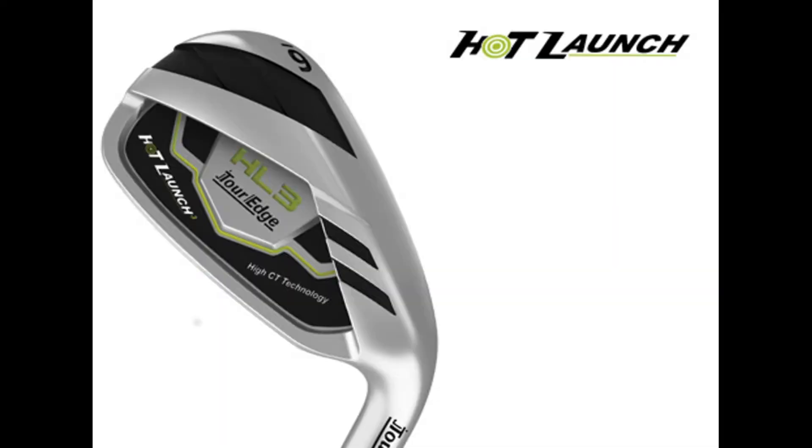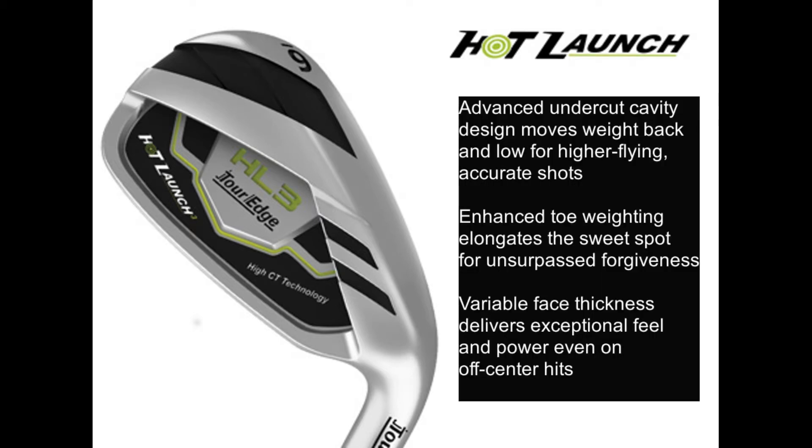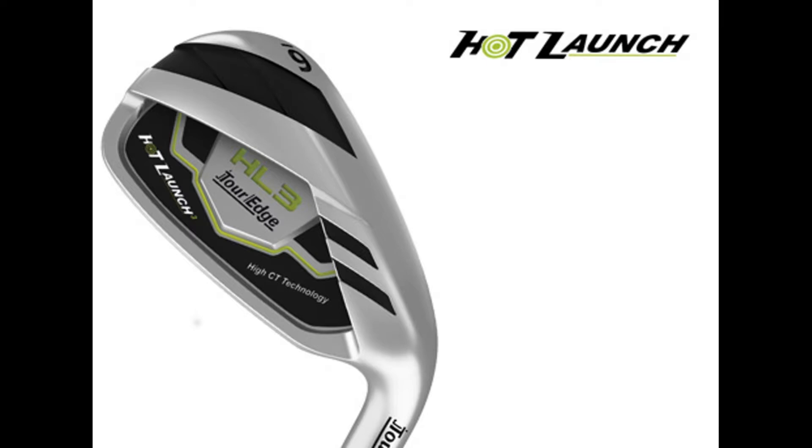Hi everybody, it's Peter Doyle here at Precision Fit Golf. Last month I mentioned I was going to be doing a review of some new products from Tour Edge, specifically the Hot Launch 3 series. The HL3 was released by Tour Edge at the PGA Show last month — it's called the HL3 because it's the third generation of their product, and it's specifically for game improvement.